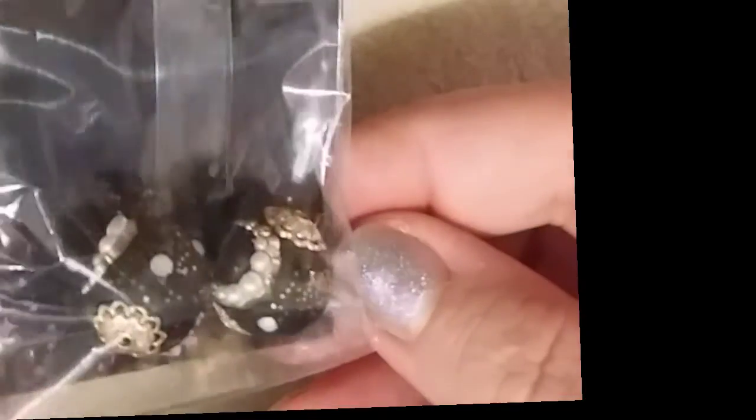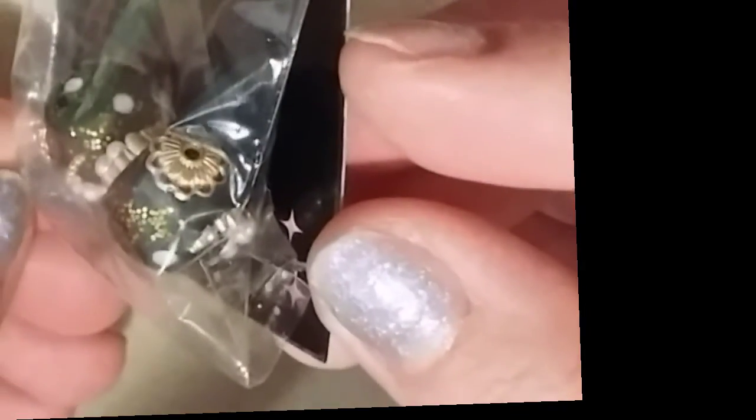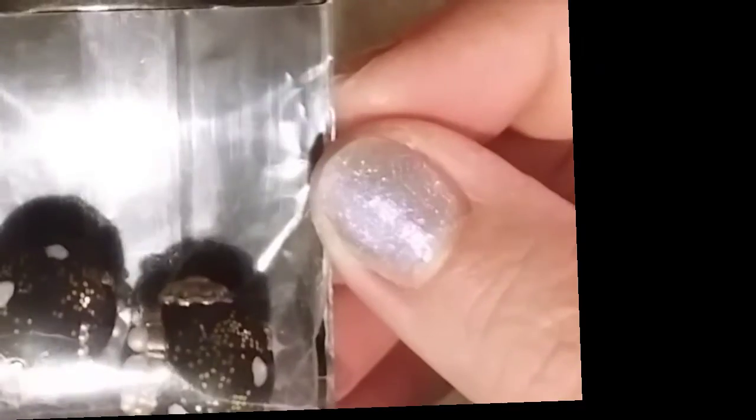Last but not least, I saved my favorite — this is the Starlight Boho pair. These are absolutely stunning. You won't find them anywhere else but Jesse James Beads. There are little moons on there with little pearl accents and a bead cap. Right now I'm going to turn these into some earrings. You got little crystals in there. Those are gorgeous — Starlight Boho pair.